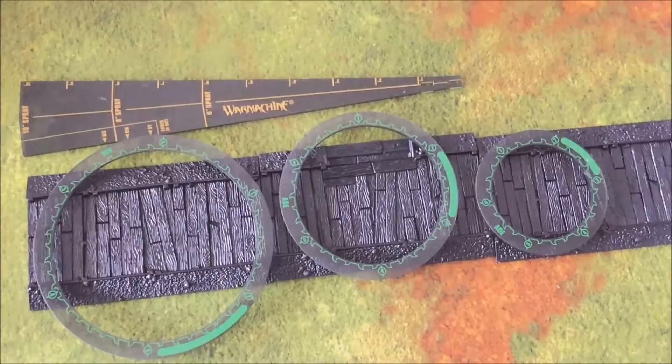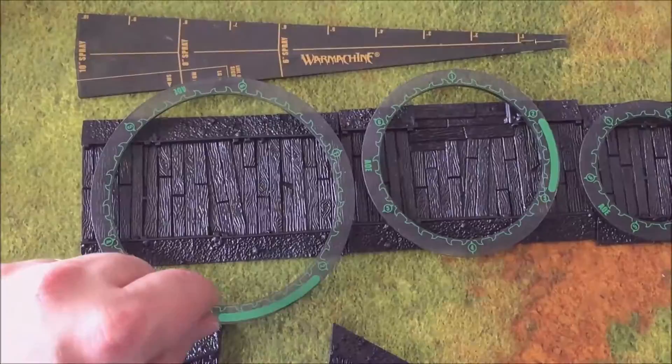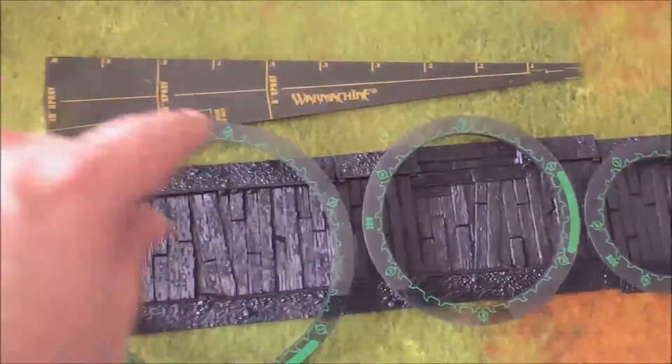I've just got the three long pieces here. Here's the five inch, the four inch, and the three inch AOE rings. The ten inch spray — two sections is going to be ten inches from here, and you're going to have fifteen inches all the way along the side.